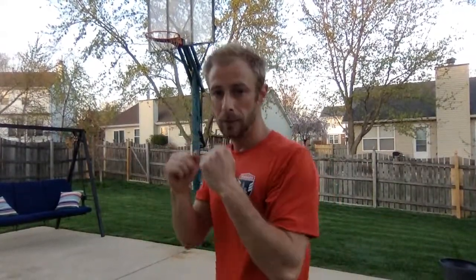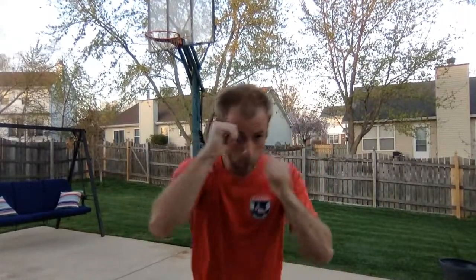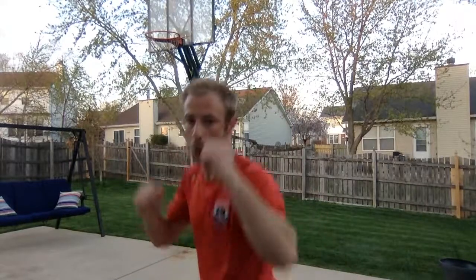Our next technique is going to be a hook. A hook is going to come out and across. If we want to open ourselves up, we can get low and cross the other way. So let's add those together — jab, cross, then come down: hook, hook. Let's put those together just a little faster: jab, cross, hook, hook. And now we'll put them together in a sequence: jab, cross, hook, hook.